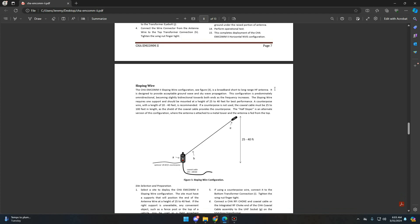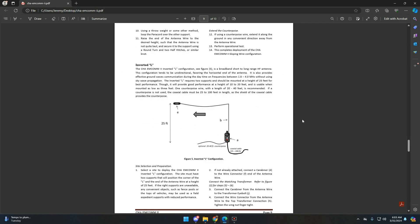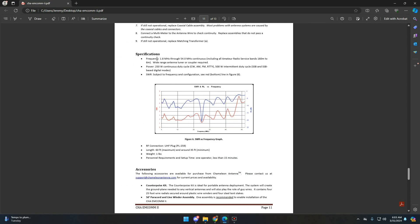The sloping wire configuration requires getting the antenna a little further off the ground than what I'm able to here. The inverted L also recommends getting it about 25 feet in the air. As far as specifications, frequencies are 1.8 megahertz through 54 megahertz continuous, and a wide range antenna tuner or coupler is required. As far as power, it's 250 watts continuous duty cycle for CW, AM, FM, and RTTY, and 500 watts intermittent duty cycle with single sideband and SSB-based digital modes.